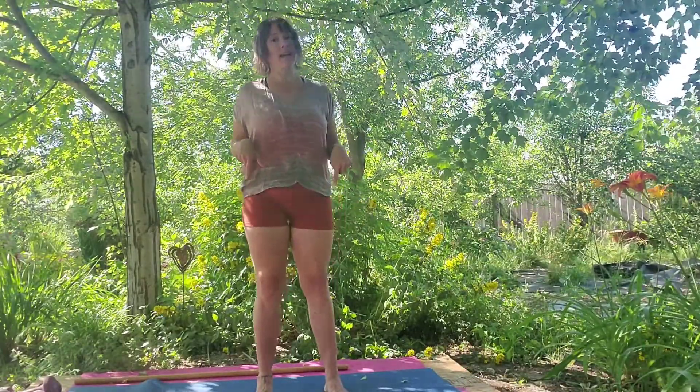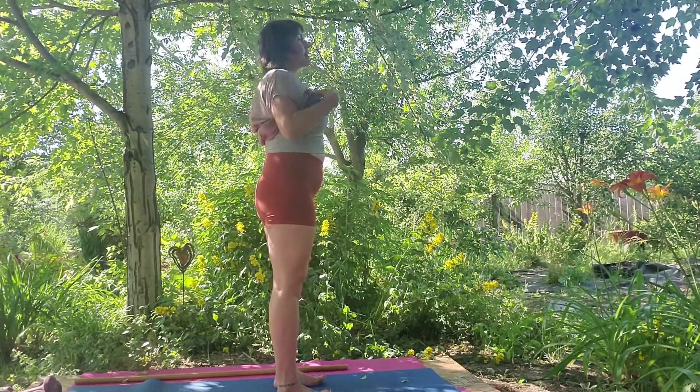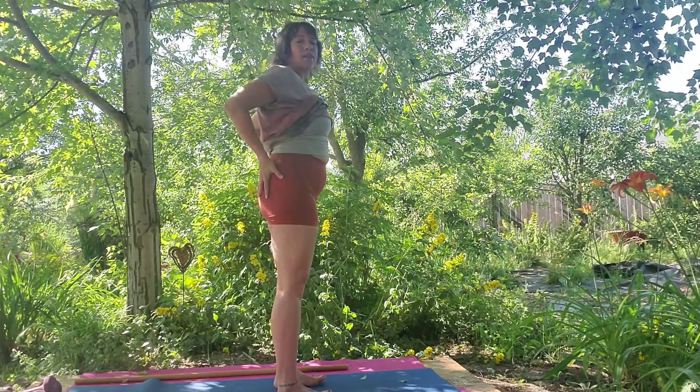Kneecaps lift up and even the upper legs are activated as a result of this active feet.